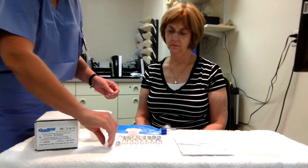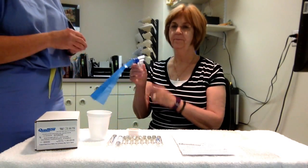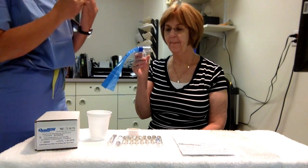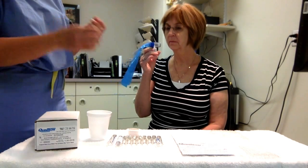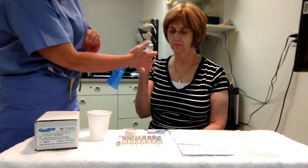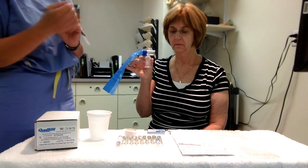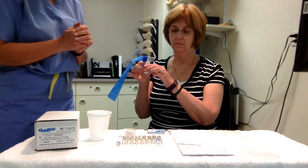Bev is going to demonstrate how to get a sample. Bev, if you'll take the device — what I'd like you to do is, when I ask you, take a normal breath in and then put the device in your mouth and slowly breathe out into the bag. Once you breathe out into the bag, you're going to take this sample and puncture it into the tube underneath.